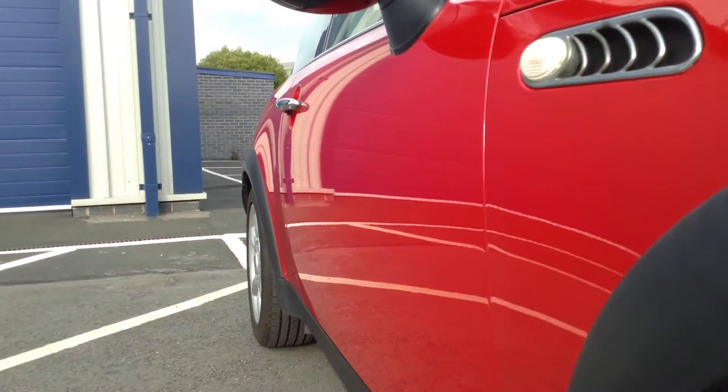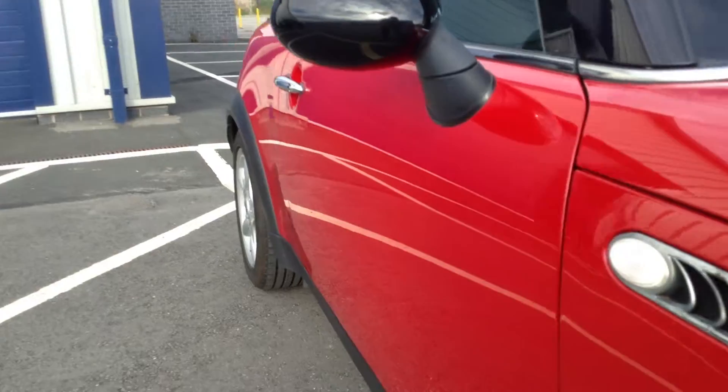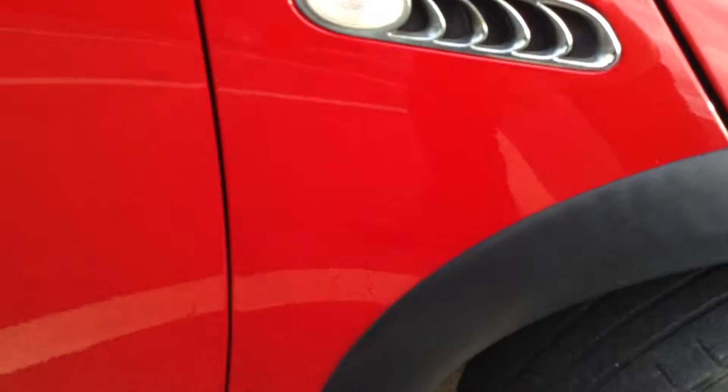Looking down the offside of the body, no sign of any dinks or dents at all — looks very clean. Looking around the paintwork, a couple of scratches on the driver's mirror are going to require maybe a little bit of a mop and polish.